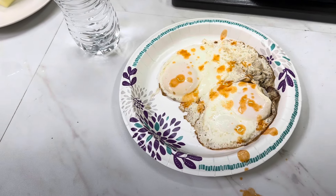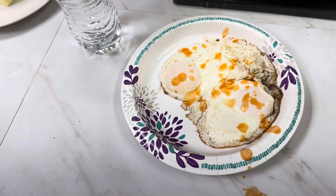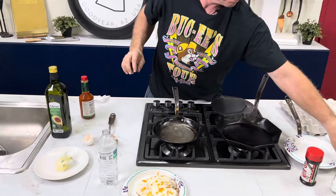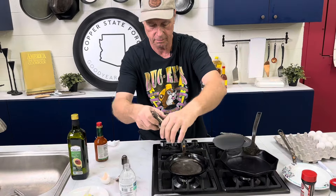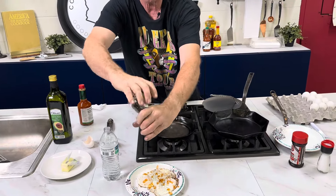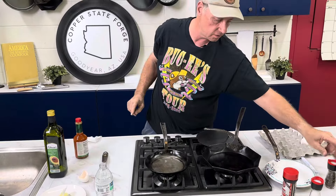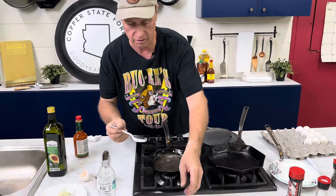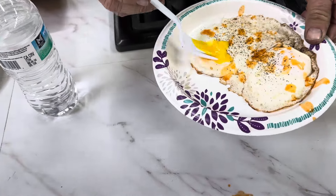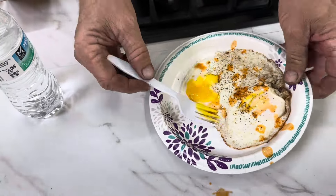We're going extra spicy. Thanks for joining us guys — day two, egg frying, basted eggs. By the way, in case anybody wants to know, these are still kind of over easy — runny yolks. Beautiful, ready to eat.